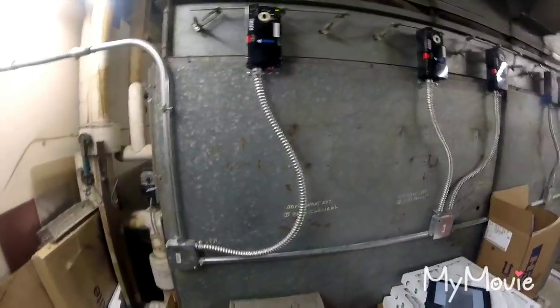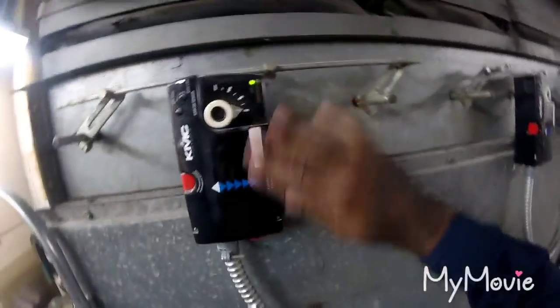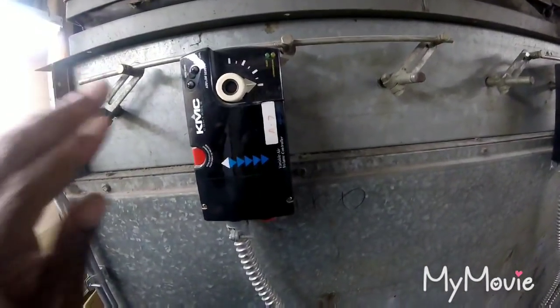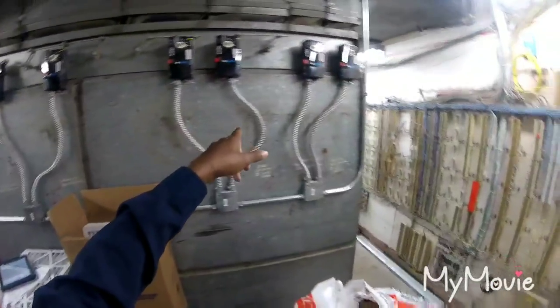I am at the actuators now. The KMD7001 A7. Like I say, this is A6, A5, A4, A3, A2, A1. I need to put sensors on six and seven.